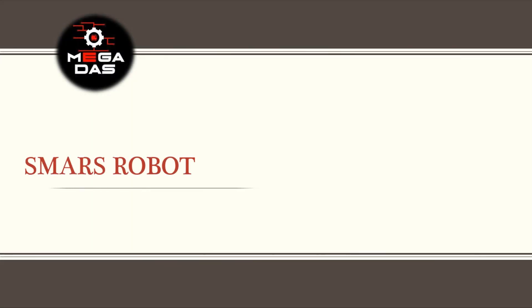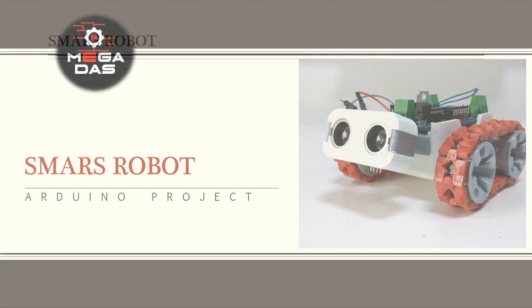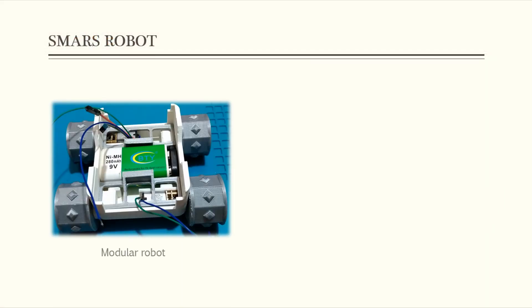As always guys, I tried to pick up some easy projects for the audience so everyone can try it, and today's project is easy as well. It's based on the 3D printed parts of the smarts robot, which is a small vehicle with 2 micro motors, and there are lots of designs that you can follow to make your own robot — so here is mine.